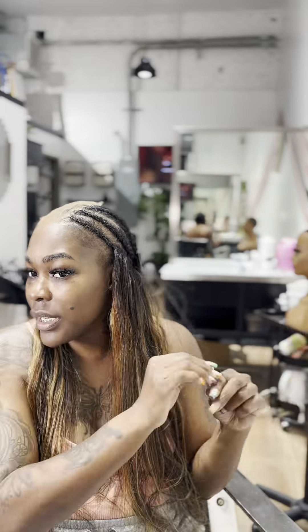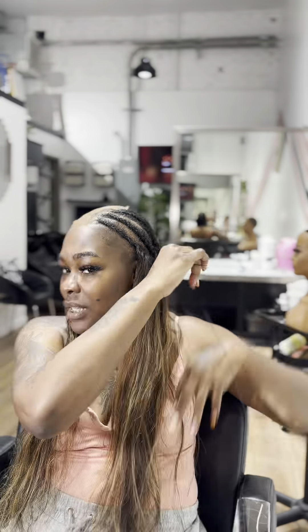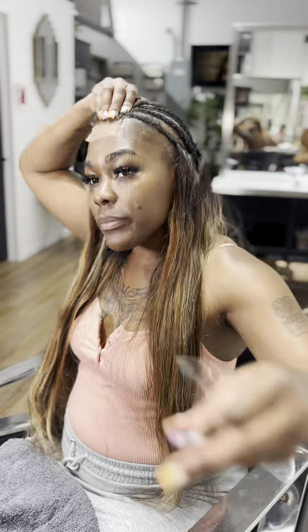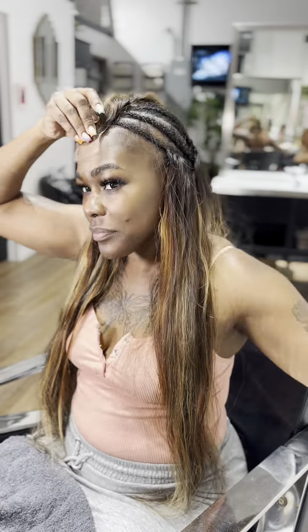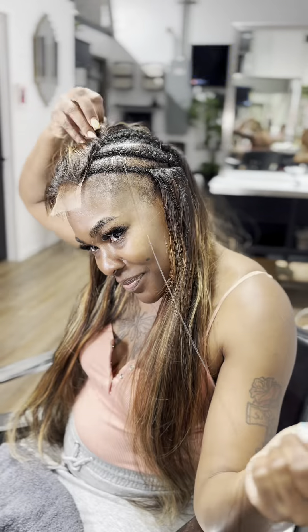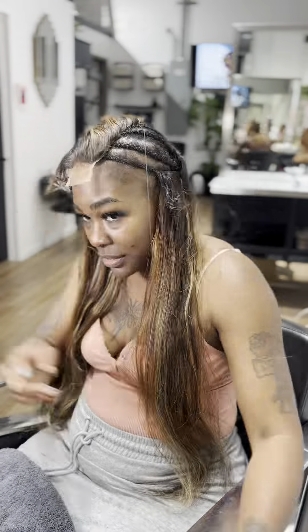Now it's time for me to sew down the closure. Make sure that you're positioning the closure in front of your hairline, in front of the cap, or wherever you want it. I'm holding it down so I can sew down the left side first. This was kind of tricky for me because normally I'd have a client hold the closure in place so it doesn't move, but since I'm doing it by myself, it took a minute. Once I got it sewn down on the left side, everything else was smooth sailing. If you've seen my original lace closure install video, even though this one is being glued, you still do the sides first and then sew the back down last.